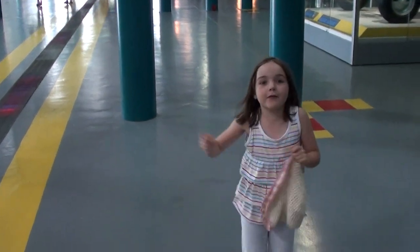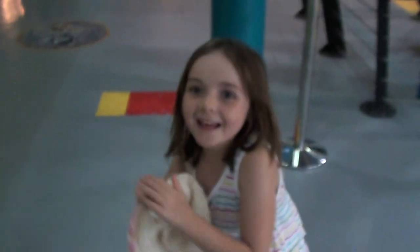Can I show you something? Yeah? Follow me! Have you touched the moon rock yet? No! Have you seen it? No, it's down the end!